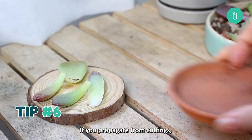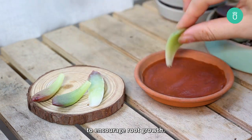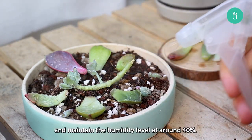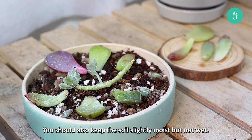Tip number six: if you propagate from cuttings, you can apply rooting hormone to the base of the cuttings to encourage root growth. Give the fresh cutting well-draining soil and bright light, but protect them from direct sunlight and maintain the humidity level around 40%. You should also keep the soil slightly moist but not wet.